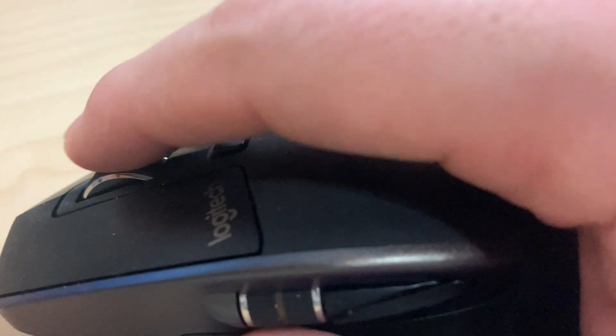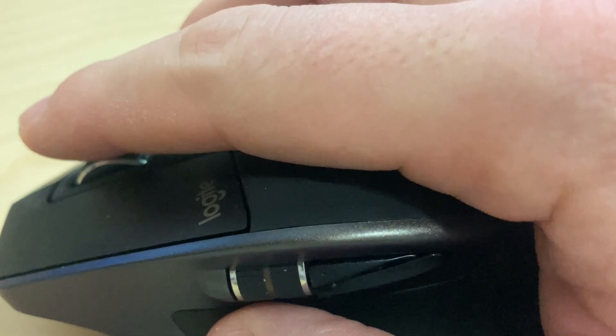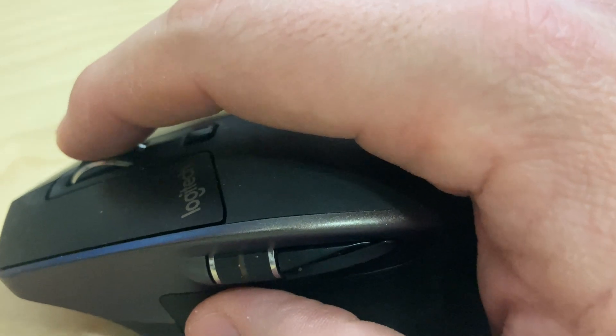My favorite part about this — if you listen really close — is this ratcheting scroll wheel. I love that it's got its own notches, and you can spin it and then stop it.